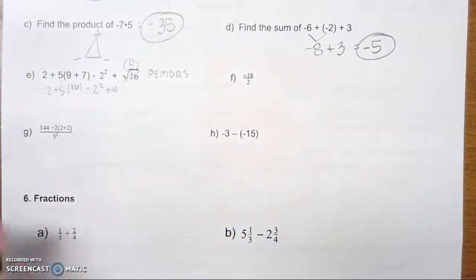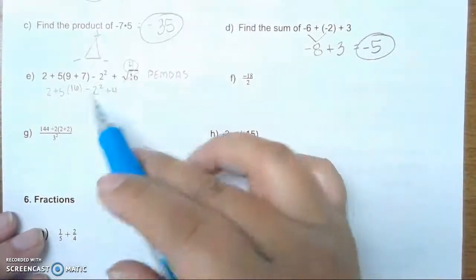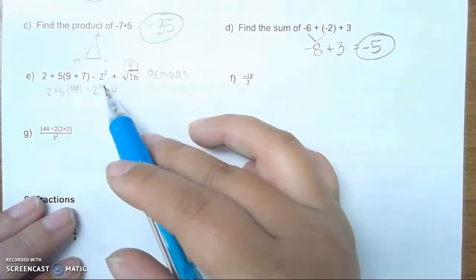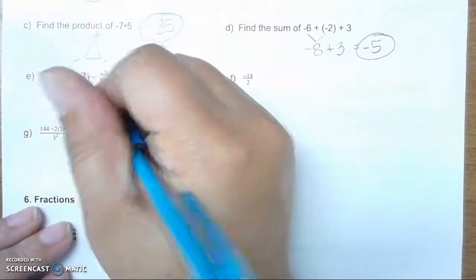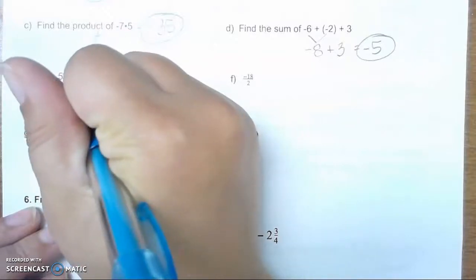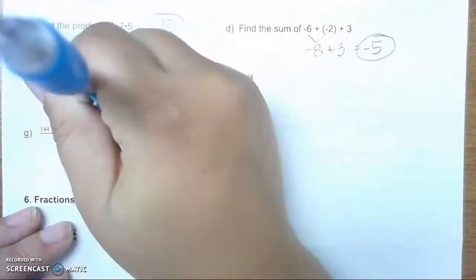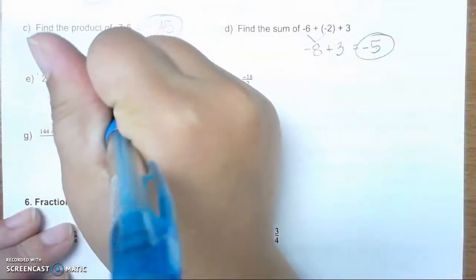Now we do E — exponents. We have minus 2 squared, so we do have an exponent. First, we do 2 squared. 2 squared is 4. Bring everything else down: 2 plus 5 times 16, minus 4, plus 4.